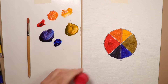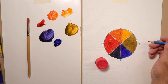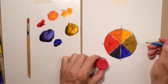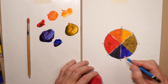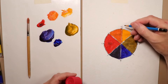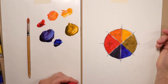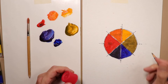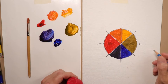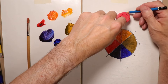Now we're going to start making our tertiary colors around the color wheel. We've got our primaries and secondaries completed. I'll use a small cap from around the studio to make circles for each tertiary color position. The tertiary colors go at each spoke of the color wheel — imagine it like spokes on a bicycle tire or a ship's wheel.